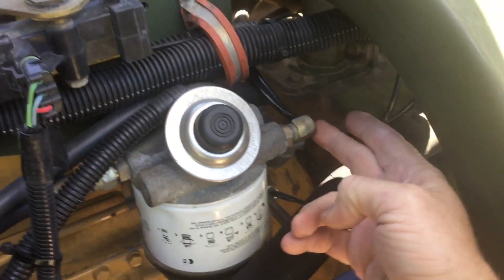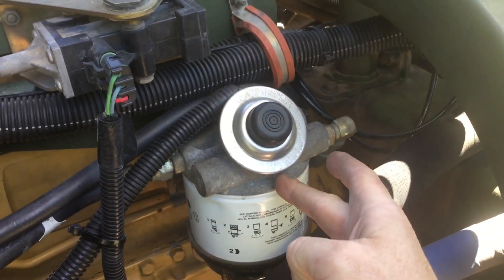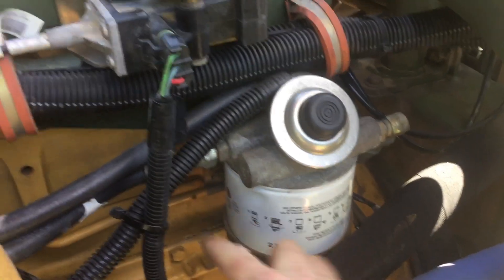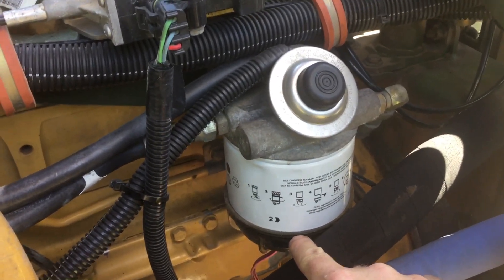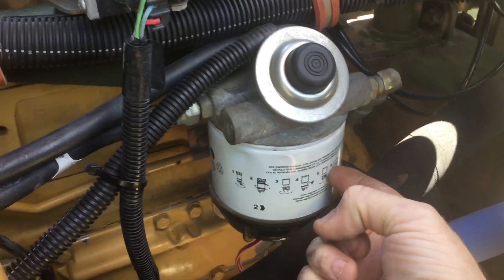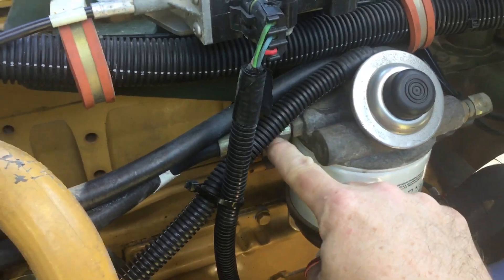The fuel comes up from the fuel tank through this hose to this fitting, runs into the fuel filter, down through a flapper-type check valve, and into the filter around the outside. It has to go around a plate, and in doing so any water should be separated and wind up down here. Once it goes around this separator plate, or baffle plate, it goes through the filter, comes up through the middle of the filter, and comes out this hose.